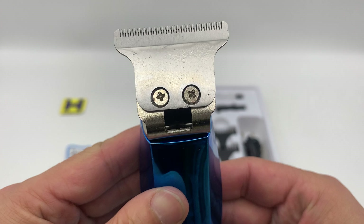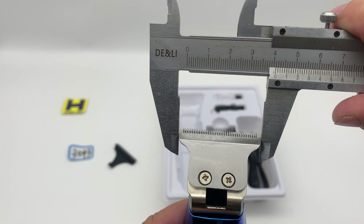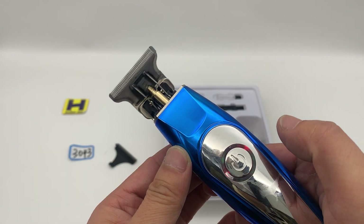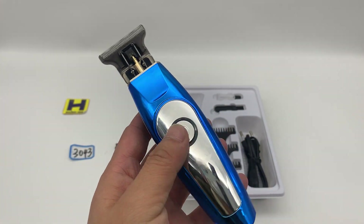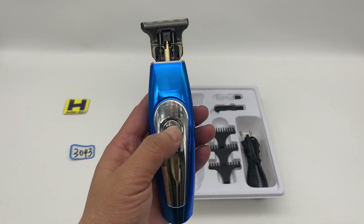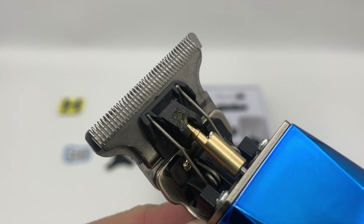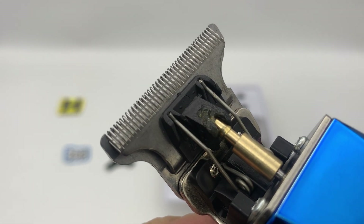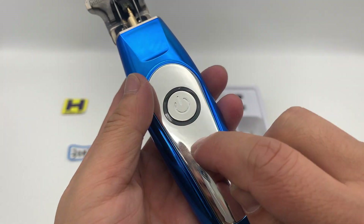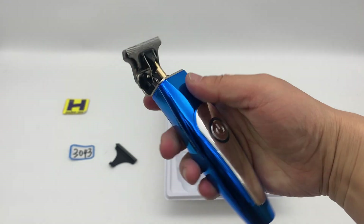Here you can see the cutting blade. Let's check the cutting blade width — 41. Press on/off and there's a working indicator light. As you can see, the cutting blade is very sharp. Here is the plastic with UV, very shiny — it's very handy.